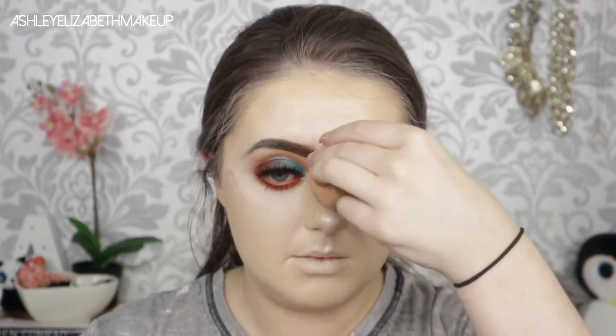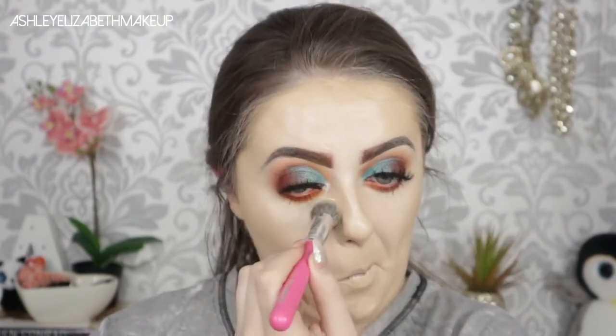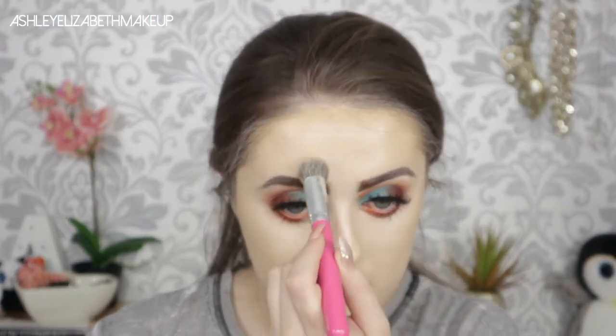For highlighter I'm taking my Iconic London Liquid Illuminator Drops in the shade Shine, using them on the cheekbones, cupid's bow, and the tip of my nose. Then to set everything I'm using my RCMA No Color Powder on a Peaches and Cream brush, setting under my eyes, between the brows, and on the forehead.